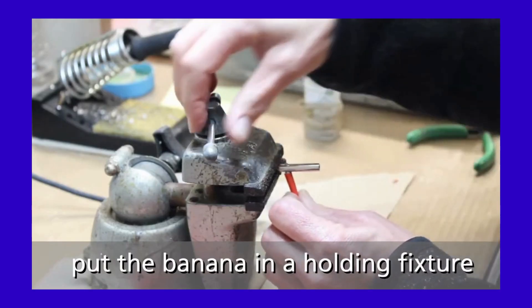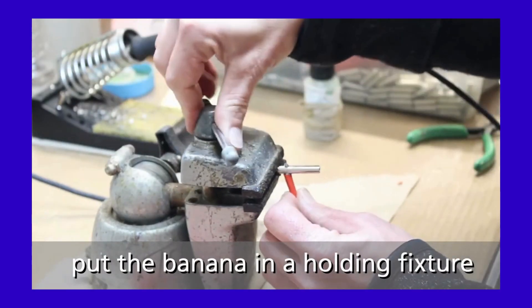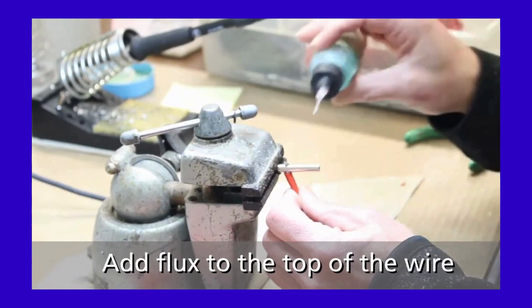Put the banana plug in the holding fixture. Tighten the clamp down. Next step: add flux to the top of the wire.